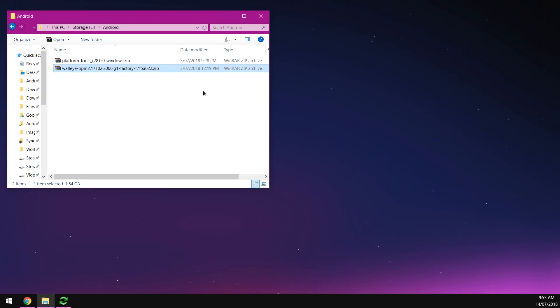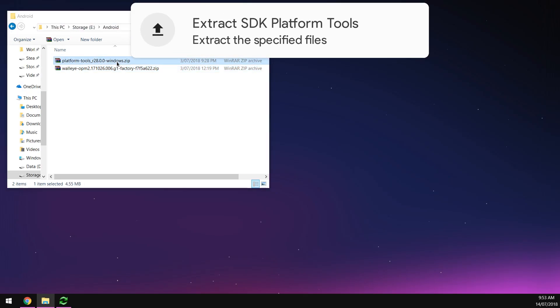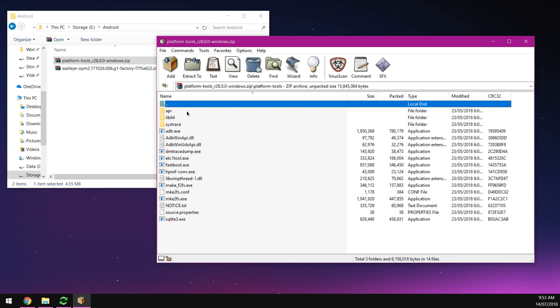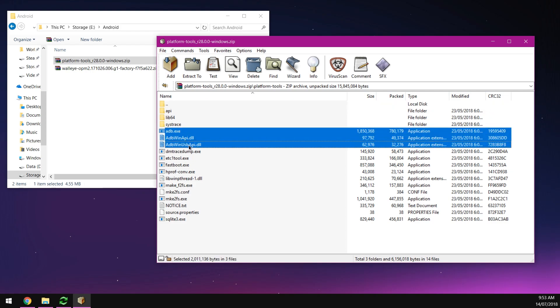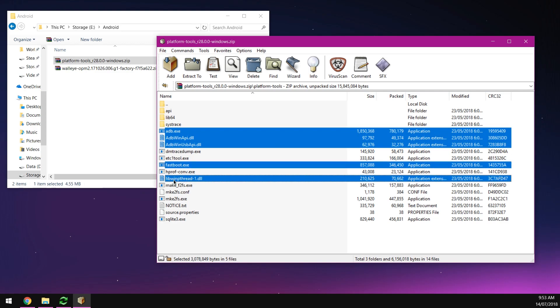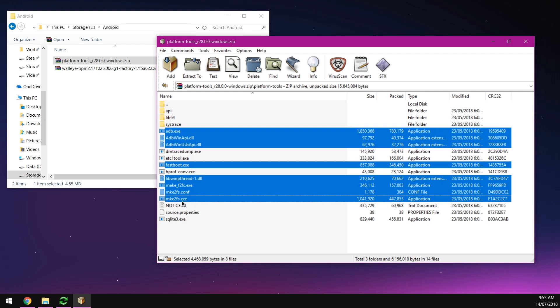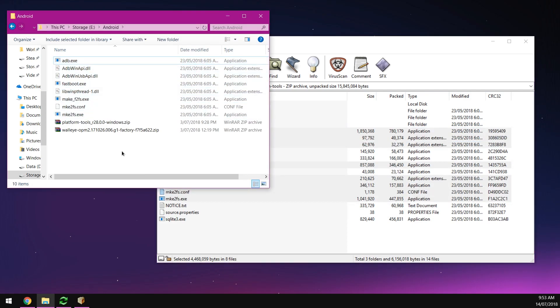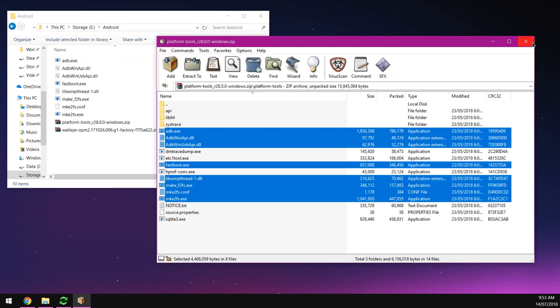Providing you've got your drivers installed already, go ahead and extract the platform tools. Open up the zip file. If you've already used the platform tools, you can reuse the same ones, but keep in mind there are updates — if things aren't working or you're not on version 28, download the new ones. Open the platform tools folder inside the zip and extract the ADB.exe, the two ADB DLLs, fastboot.exe, libwinpthread-1 DLL, and all the make2fs or f2fs exes and config files — about eight files total — into your Android folder.